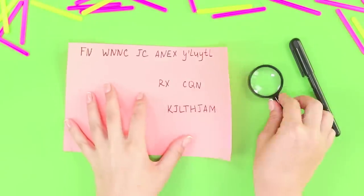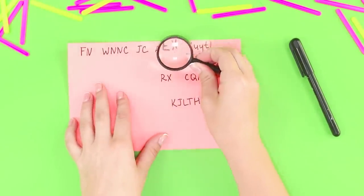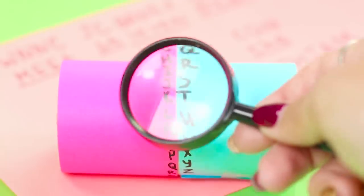What is this secret note about? It looks like some kind of magic spell. It's great that I've got a secret key to the code.